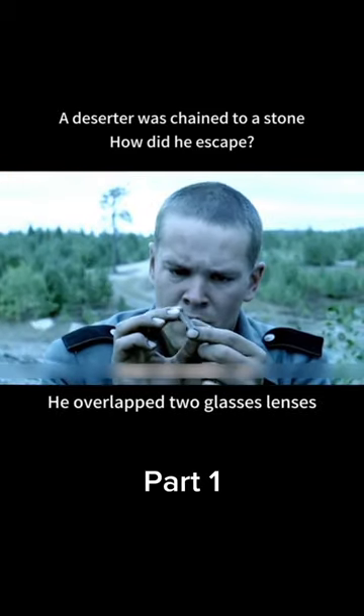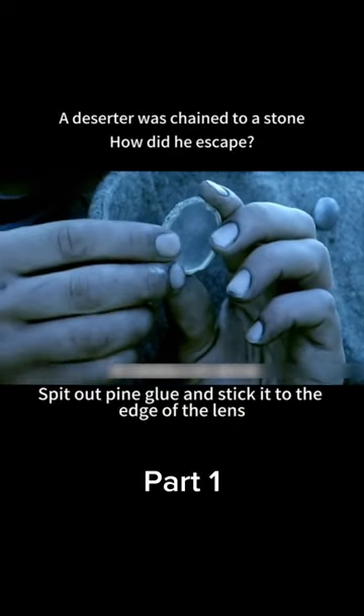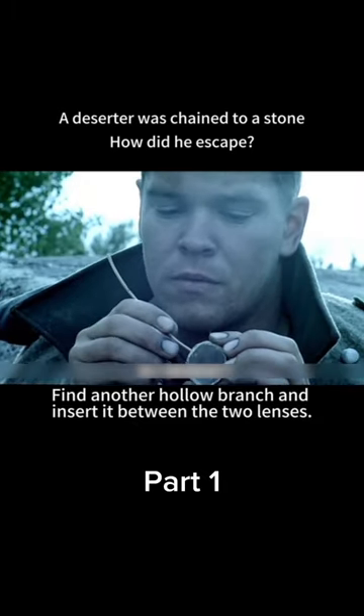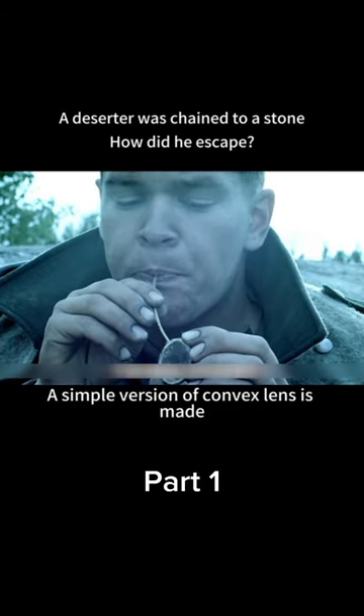He overlapped two glasses lenses, broke a pine branch and chewed it, then spat out pine glue and stuck it to the edge of the lenses. After waiting for the pine gum to solidify, he found a hollow branch and inserted it between the two lenses, then spat water into the middle — creating a simple convex lens.